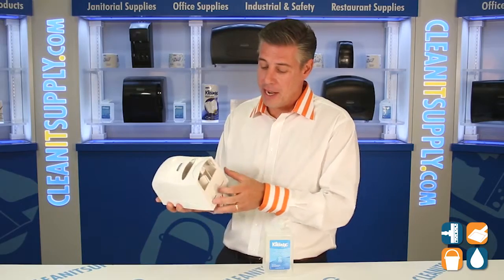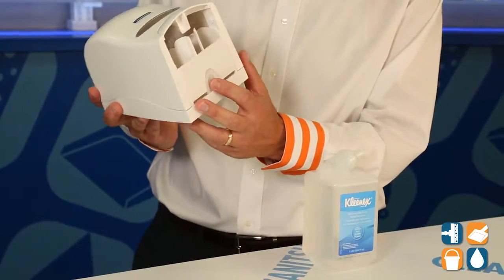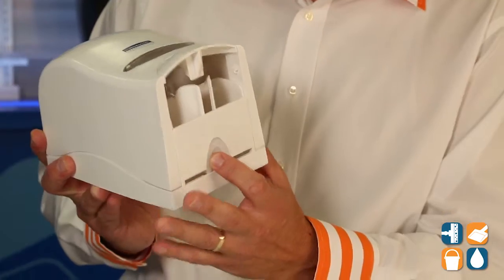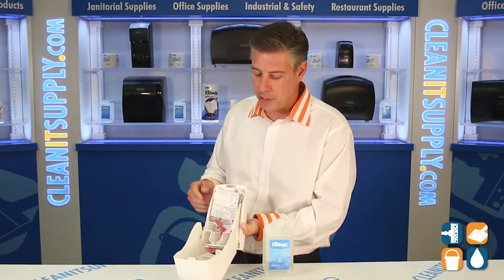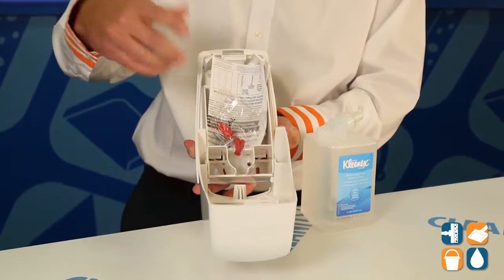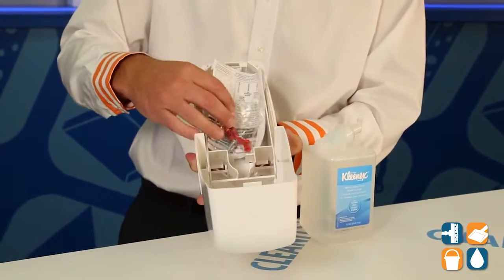I just took this out of the box. As you open up the dispenser, there's a little button here underneath — you push on this, which will open it up. This is a hinged cassette holder. As you open it up, you'll notice that it has mounting hardware and mounting hardware instructions. Pretty simple, self-explanatory.